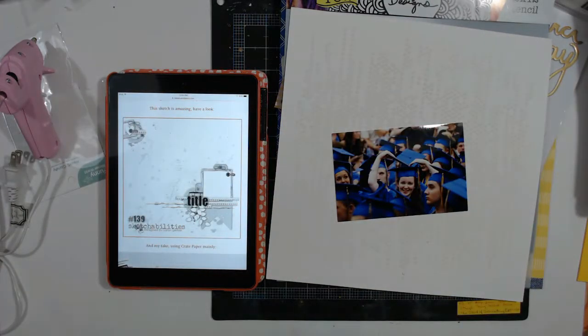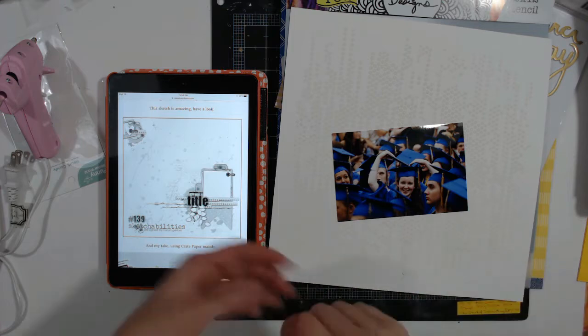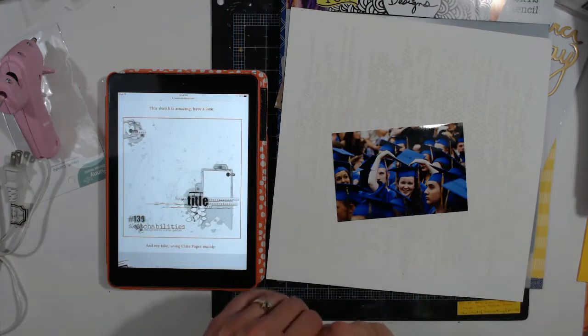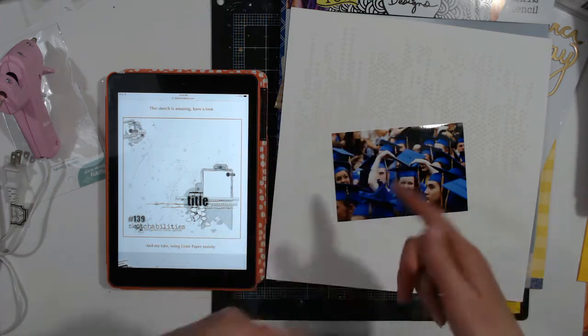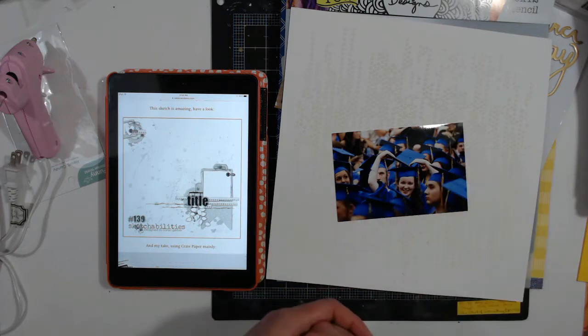Hello, it's Melinda. Welcome to my YouTube channel. Today we are starting Chinese Whisper 3 on the Mind the Scrap Facebook group.